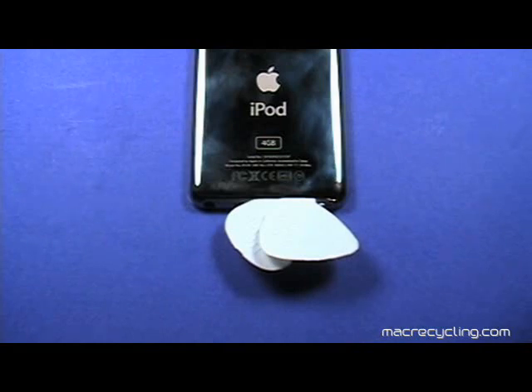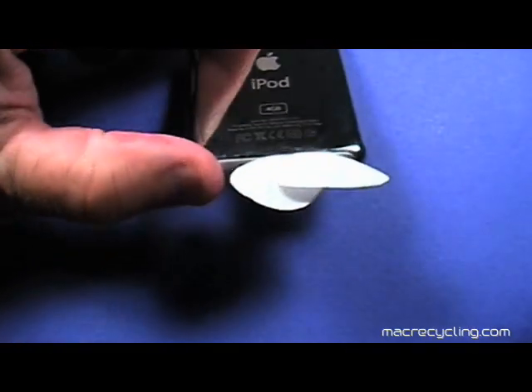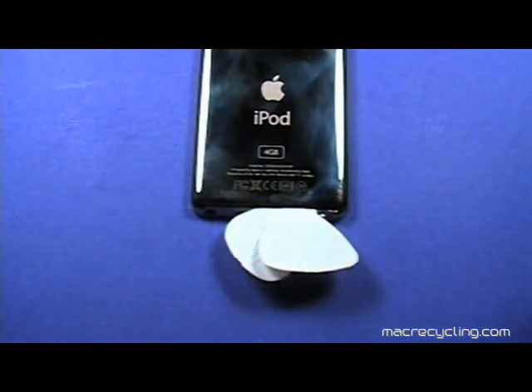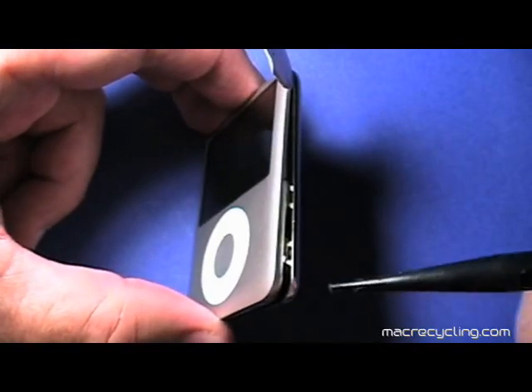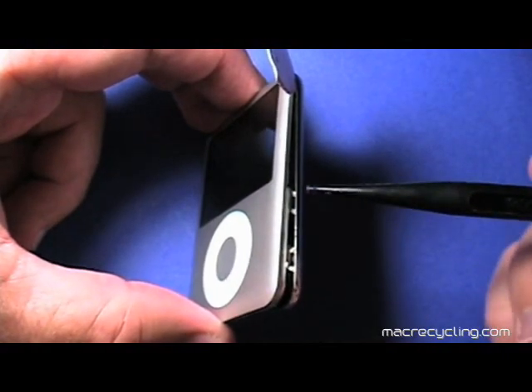You may find it helpful to insert one or more picks in the seam along the bottom of the Nano as shown here. It takes a bit of patience, but the cases will eventually separate. You may find it easier to focus on the right side of the Nano to first free the two clips shown here.